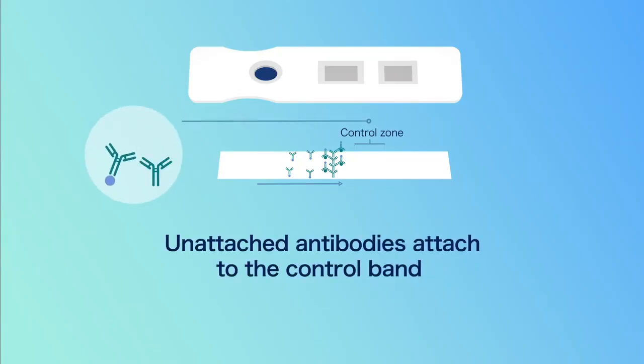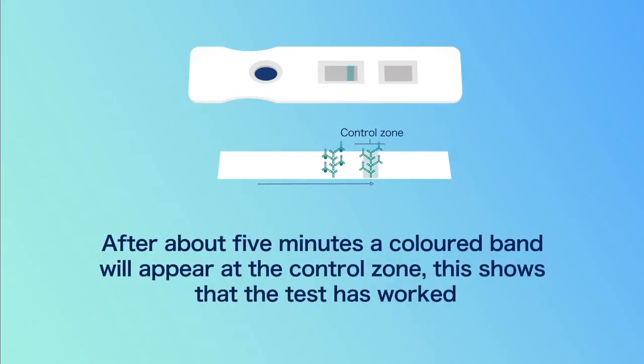Unattached antibodies attach to the control band. After about 5 minutes a coloured band will appear at the control zone. This shows that the test has worked.